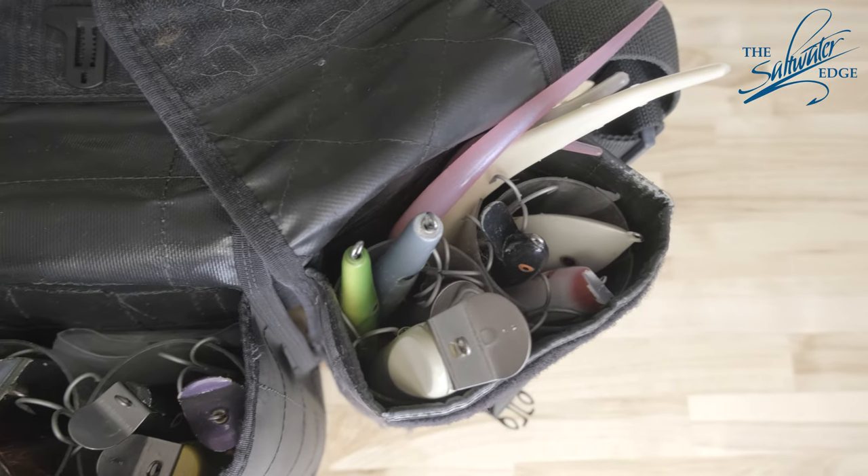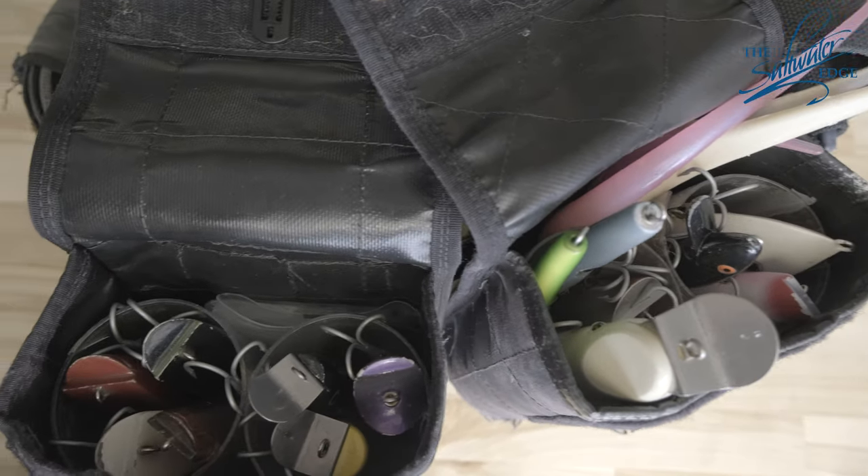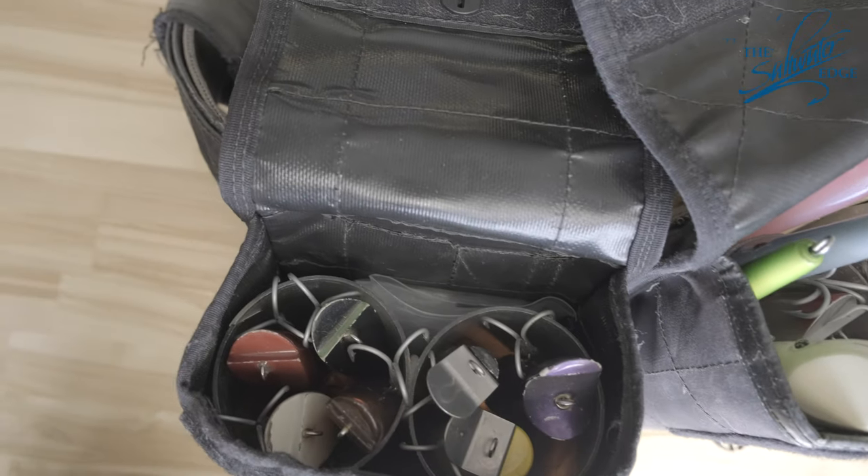I'll start off with more stuff I use closer to my hands as I work down the end, stuff I use a little less.